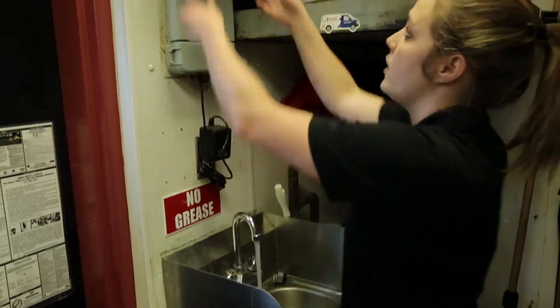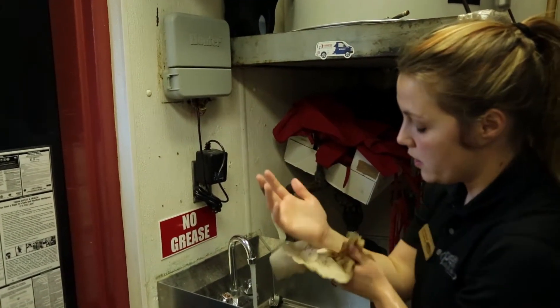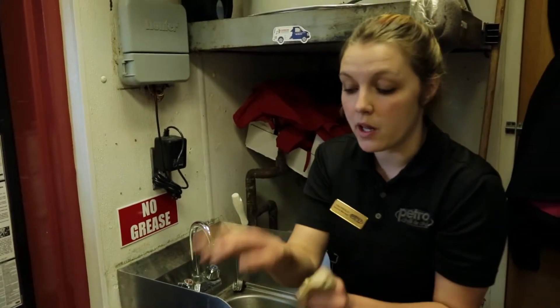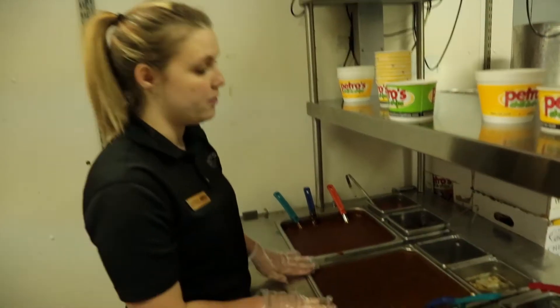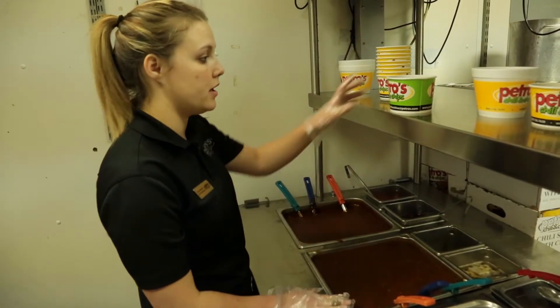When you turn off the faucet, always use the paper towels to turn it off. Even if you're wearing gloves and they get soiled and you have to take them off, you have to re-wash your hands every time you apply new gloves. You have two types of chili: vegetarian and regular. Never mix the scoops because you do not want to cross-contaminate the veggie with the regular.